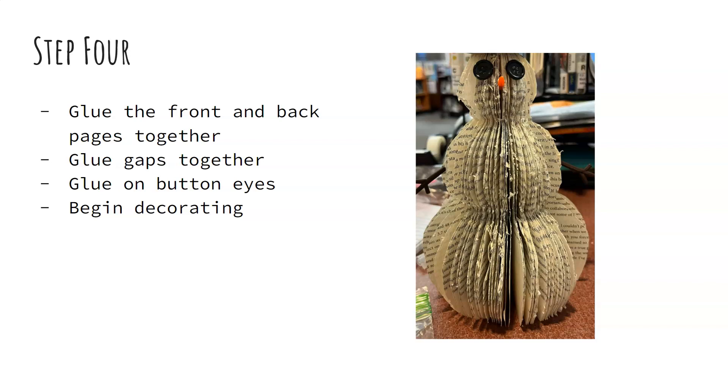You'll also want to glue on your button eyes and this is when you'll begin decorating. I had plastic snowman arms and a nose from a previous kit project done with kids about a month ago, so I used those elements, but you could use paper, foam, or real sticks — those would be really cute for arms. You just put a dot of glue and put it in between two pages. You don't even have to use buttons for eyes; you can cut out eyes using a hole puncher and punch black paper to get a perfect circle.